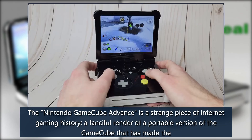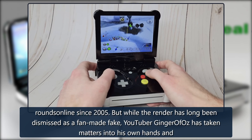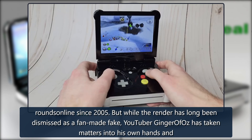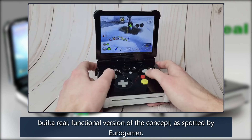The Nintendo GameCube Advance is a strange piece of internet gaming history — a fanciful render of a portable version of the GameCube that has made the rounds online since 2005. But while the render has long been dismissed as a fan-made fake, YouTuber Ginger of Oz has taken matters into his own hands and built a real, functional version of the concept, as spotted by Eurogamer.